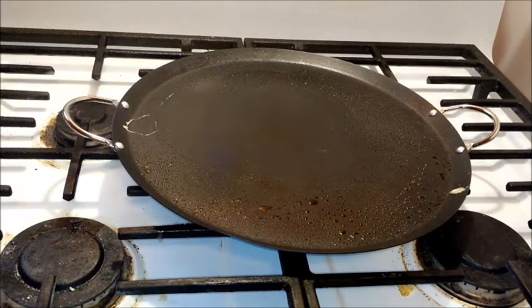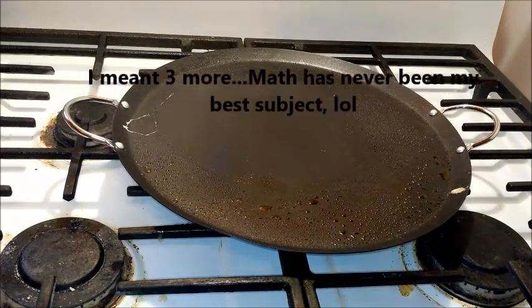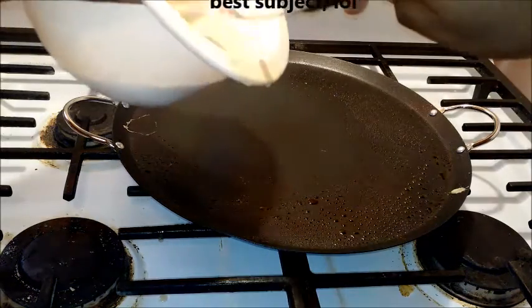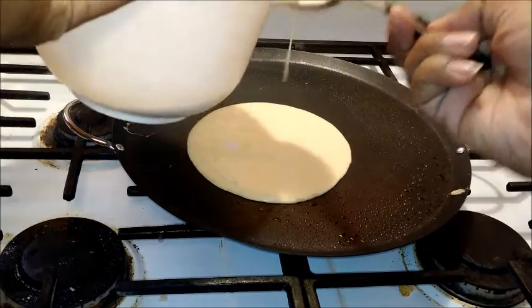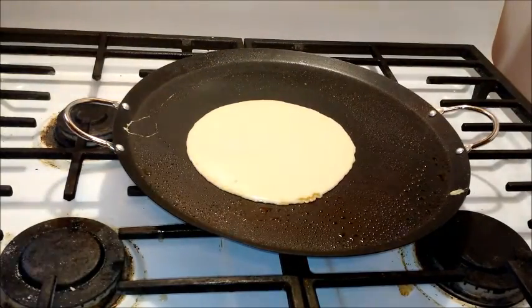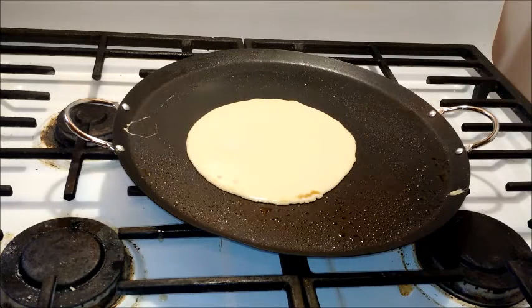My first crepe is done, and now I'm just going to pour on my second one. That was actually a very good pour, because some of my pours look really bogus. It's funny — the first time you cook something, the first one usually comes out a little bit weird, but the first crepe came out really good. Hopefully the second one will be even better.